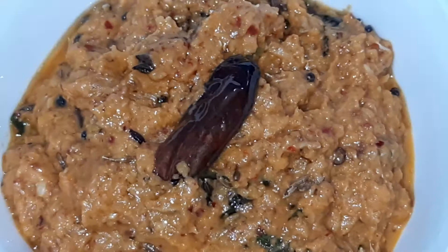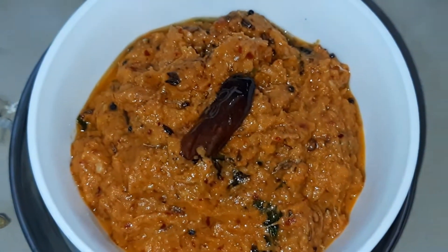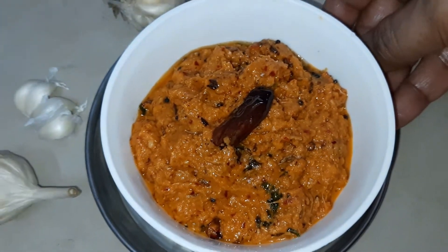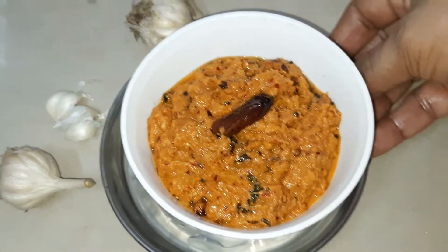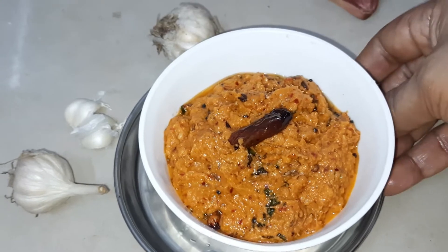The first one is ready. It's ready to be served — it's very good! The second one is ready too.